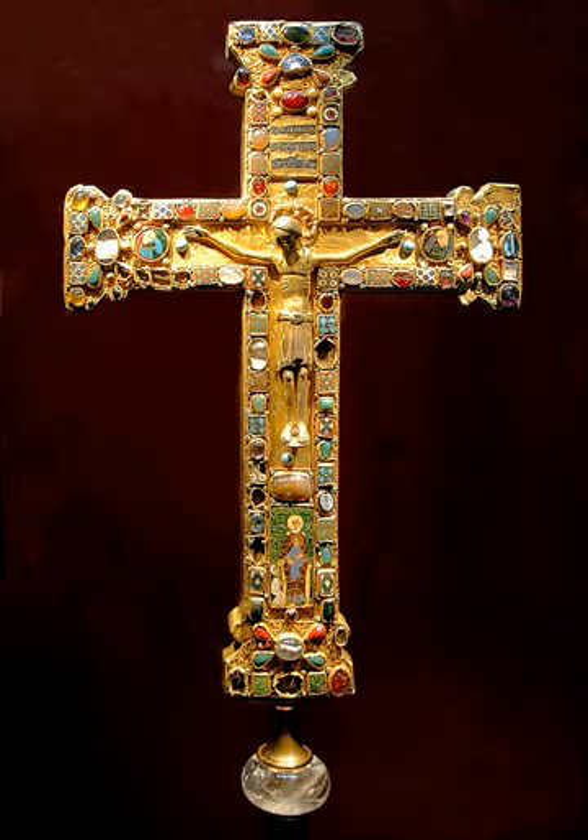The Cross of Matilda was equipped with 40 enamel tablets, of which 37 remain: the enamel with the donor portrait, the enamel with the cross inscription, two round enamels with the personifications of the sun and the moon, and 33 ornamental enamels. Three further ornamental enamels were lost before the first description of the cross. Of all the objects in the Essen Treasury, the Cross of Matilda is the most richly decorated with enamel. All the enamel frames are filigreed.